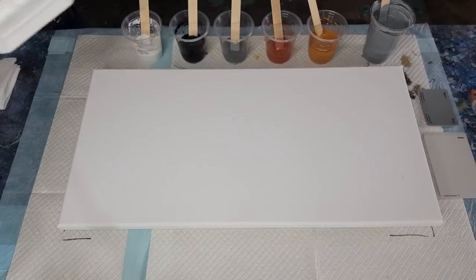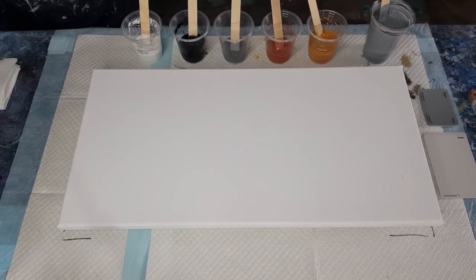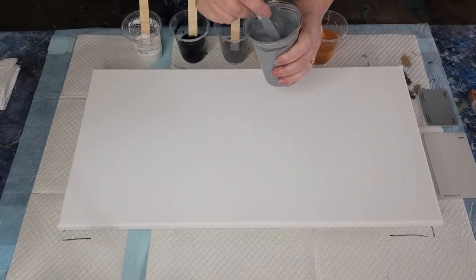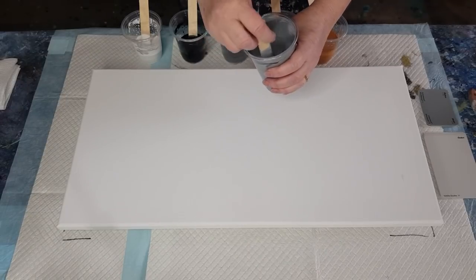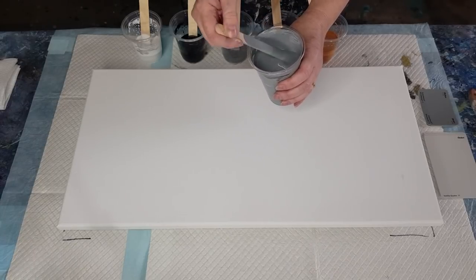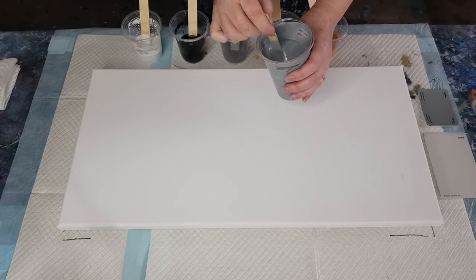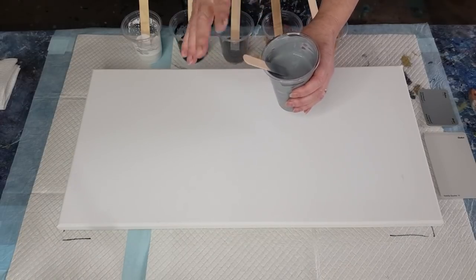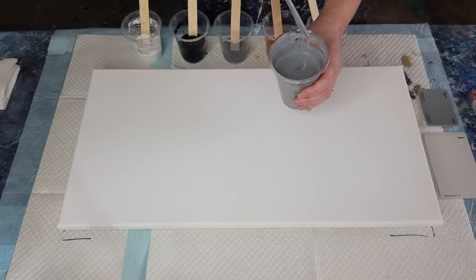I buy the flow trol in the big four-liter container but put it into smaller bottles because it's easier to use. For the background, I made a gray using Montmartre paint — white with a blob of black until I was happy with it. I added a tiny bit of blue so it wouldn't throw a brown shade, since grays can throw different colors — green, purple, or brown.